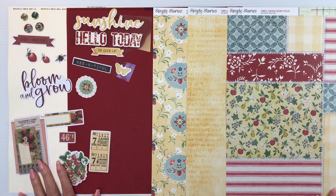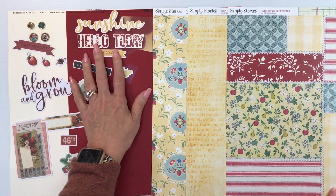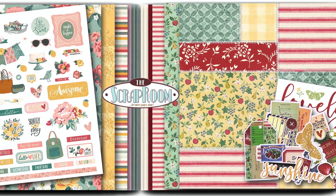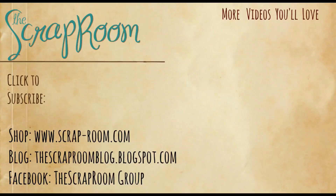For your embellishments, you're going to get a wide variety this month. We have a collection of bits and pieces, brads, and foam stickers. All of these will vary among the kits, but this is a good representation — lots of variation in textures, sizes, and types of embellishments this month. That is Simple Vintage Berry Fields from Simple Stories. One more look at your Double Shot Kit. Be sure to join us on the Facebook group and the blog to see what everybody else is creating.